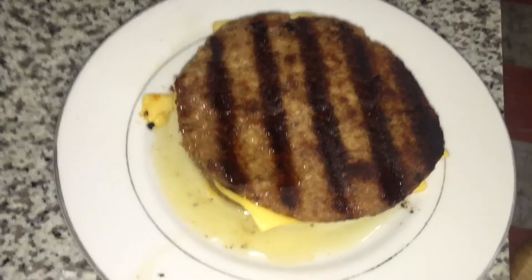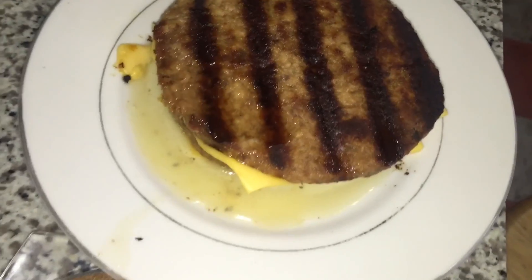Most people would use that as an example of 'look how fatty your food is!' I'm using it as an example of 'no wonder this is so dry!' The only reason this fat is here is because I poured some of it back on in the hopes of rescuing the poor burger. I just hope my dad doesn't find out about this thing — he loves to cook the juice out of meat.